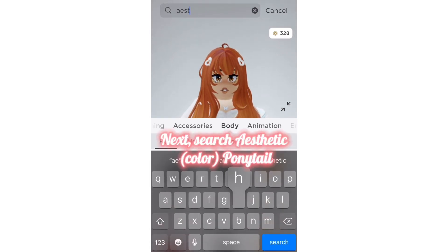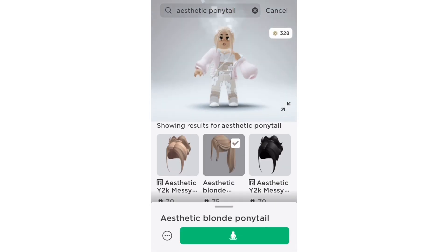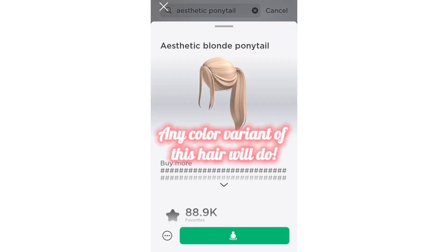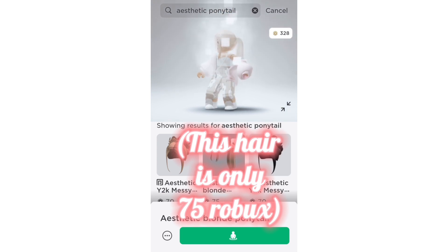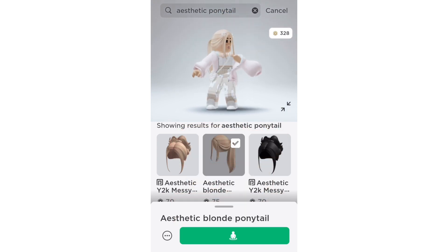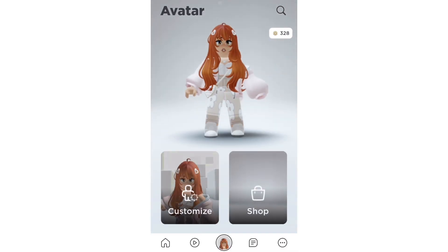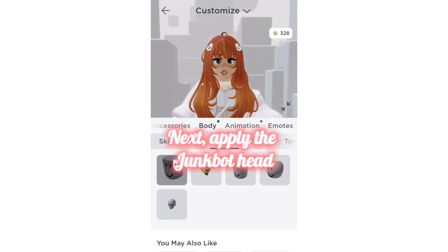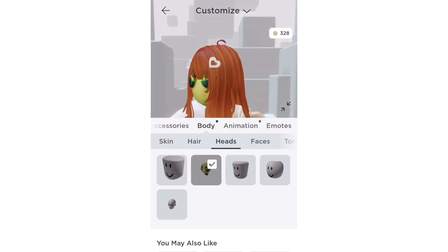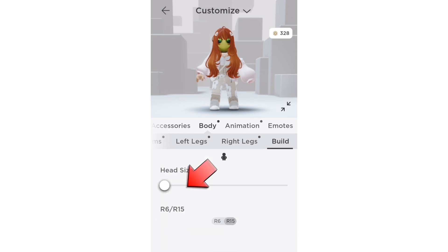Next, search aesthetic color ponytail. Any color variant of this hair will do — it's only 75 Robux. Then apply the JunkBot head, turn the head as small as possible, and switch to R6.